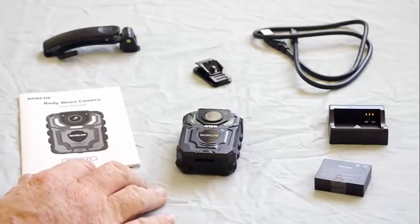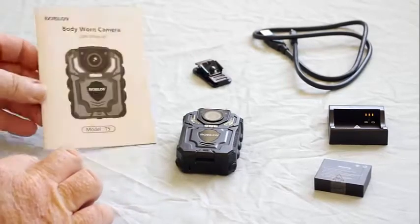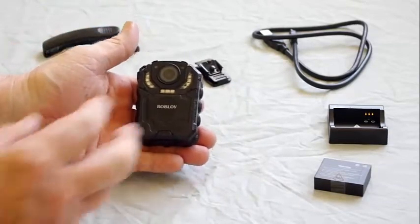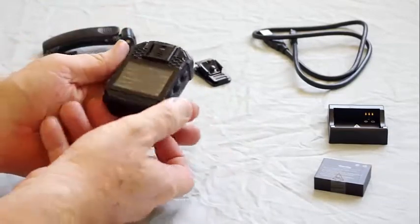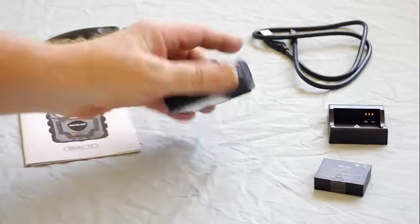Hi, this is the second review of the Bob Love T5 body camera. This video takes a look at the user manual, the camera body, and goes through some of the menu features to give you an overview if you're considering buying.